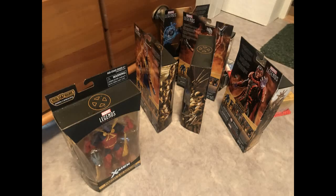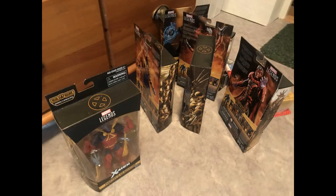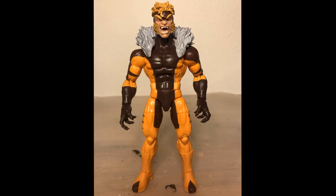I've had most of the Apocalypse wave sitting around in boxes for the longest time because all I wanted was Wolverine, Psylocke, and the BAF itself. Having this big chunk of fodder just staring at me for over a year is rather tempting, so I decided to have a closer look at Sabretooth.